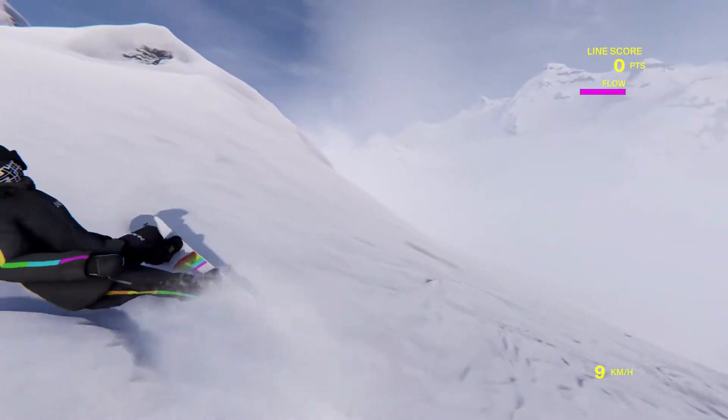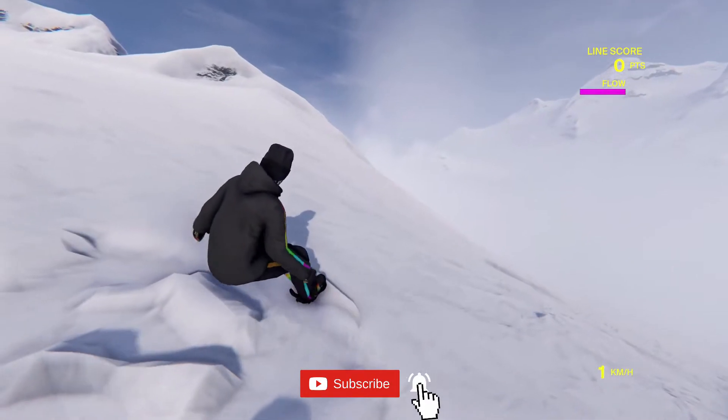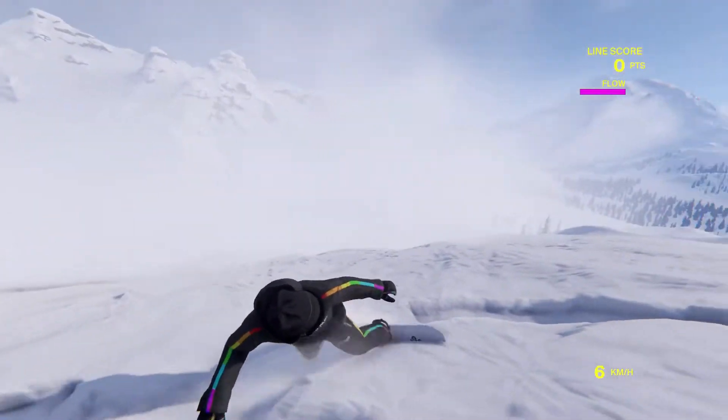That's right! Look at me just randomly spinning around on this thing. Whoa! I'm glitching out a little bit. So this is a simulation snowboarding game.